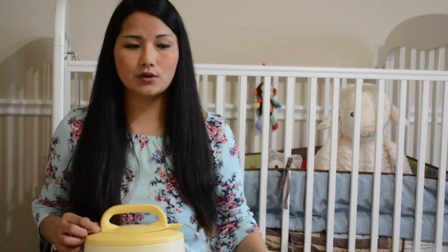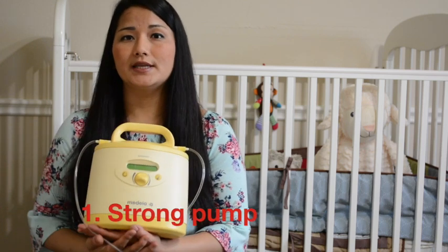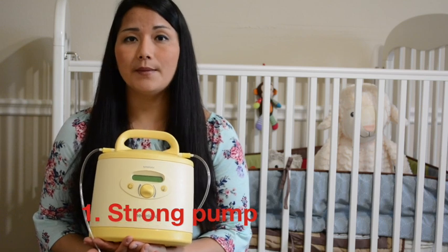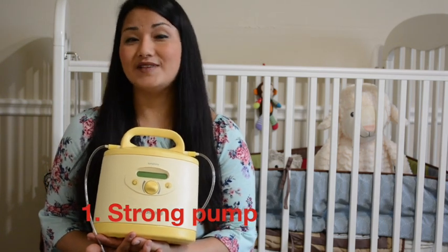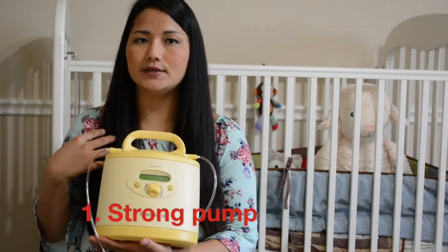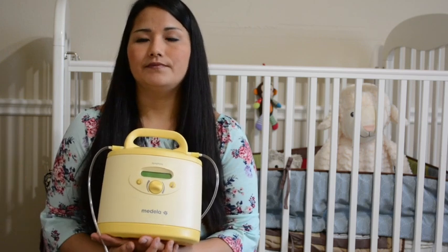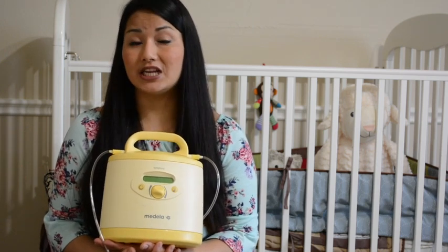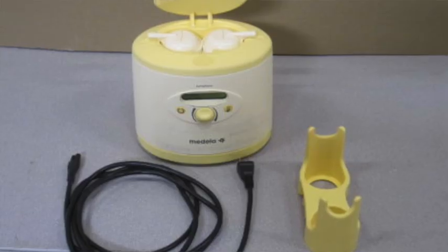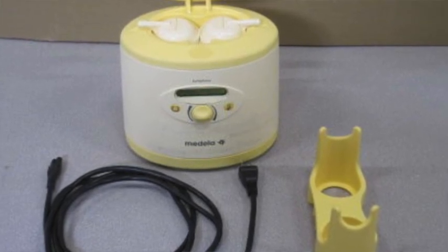Now I'll go over why I like this pump. Number one: it is really strong. They say it mimics the baby's sucking motion, and I 98% agree. I've used a lot of other pumps and I still have them, but I agree that this pump takes out a lot more milk than any other pump I've used so far.